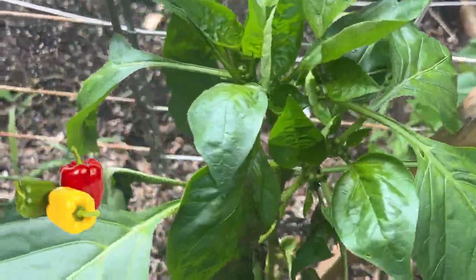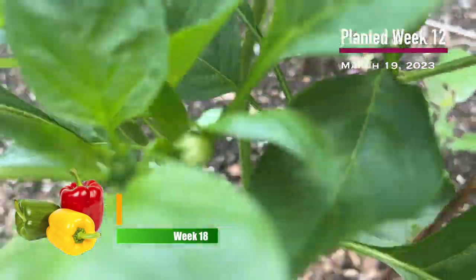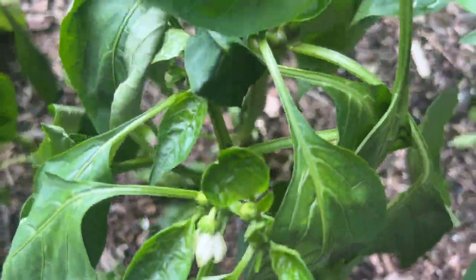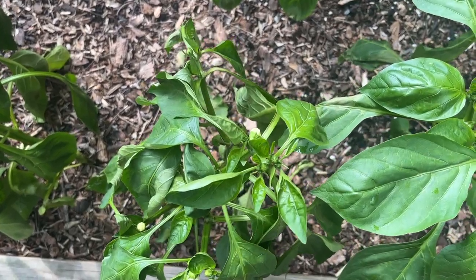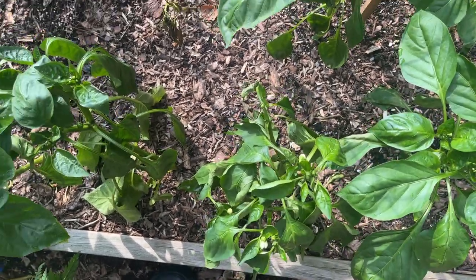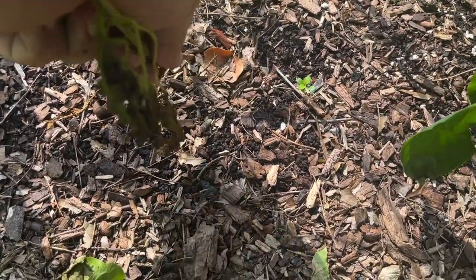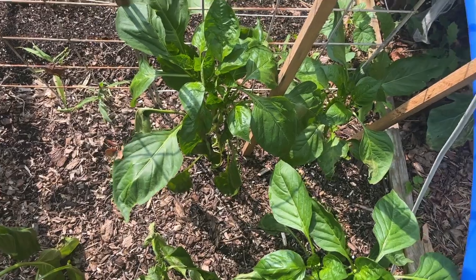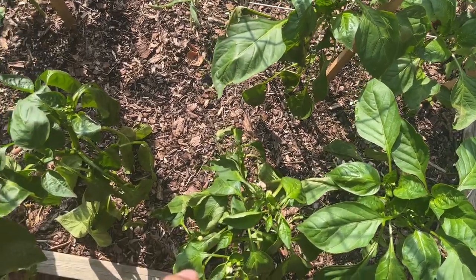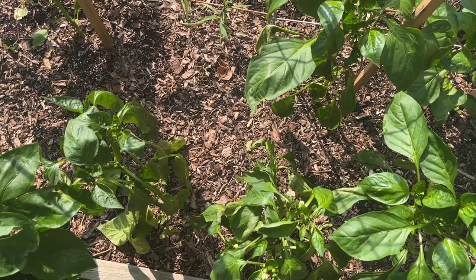No fruit yet on the peppers, but we do have buds forming. We actually have some flowers here. But the plant itself is kind of wilting, as is this one. And I'm not sure if it's a combination of the heat and humidity we've had or something else. I think this is the one that just up and died — pulled that one out. But I'm not sure what occurred there that's causing these now to start to wilt, whether it's a disease of the plant or just so much water from the rain that we've had.